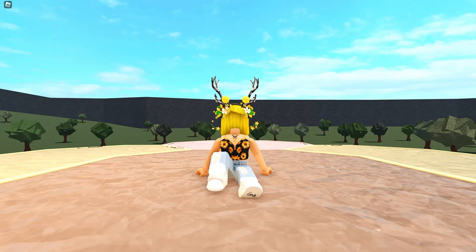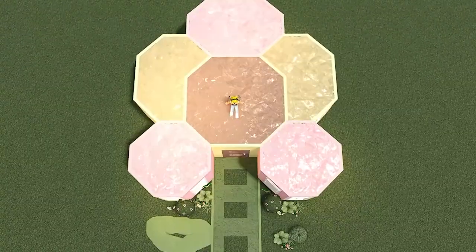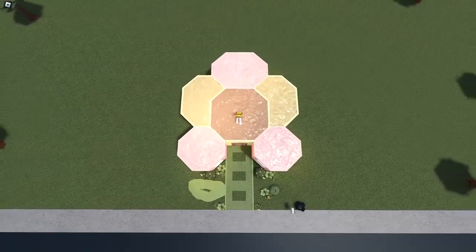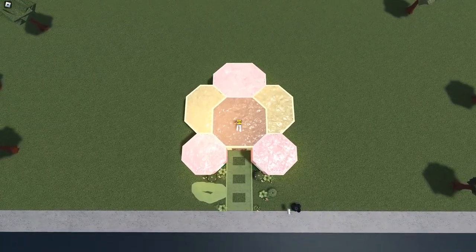Hi guys, it's Marlena. Welcome back to my YouTube channel. In today's video, we are building something very exciting, as you can tell. We are building this flower house. The tour is going to be at the end of this video, so make sure to let me know how you think I did on this build and how you like the house. As always, feel free to build along, so let's get started on this house.